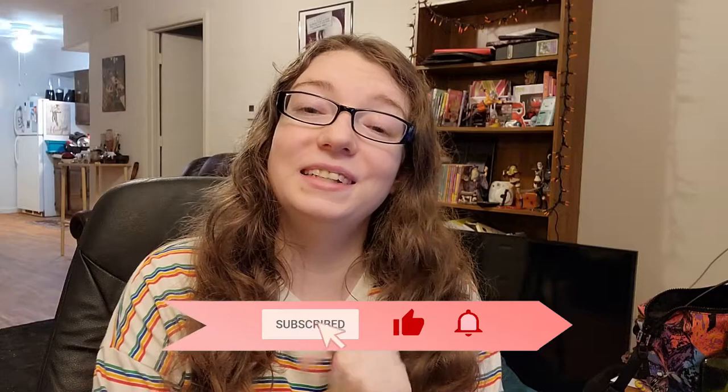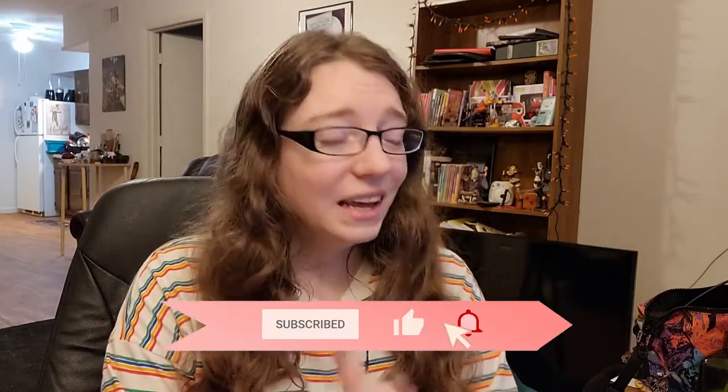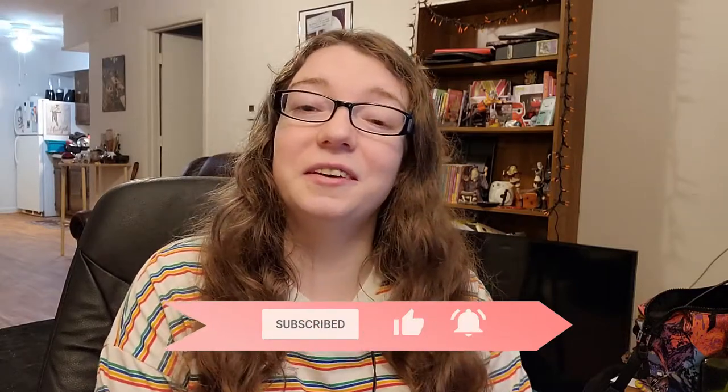Before we jump into the video, I want to let you know a couple of things. Firstly, if you're not already subscribed, don't forget to go down below and hit that subscribe button — it takes just a moment, it is free, and if you decide later that I'm not the creator for you, you can unsubscribe at any time. Also, if you want to hit the notification bell, that would be super cool — it does what the subscribe button should do but doesn't, because life is fun when it's complicated, right?